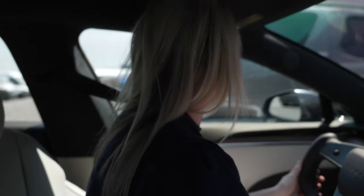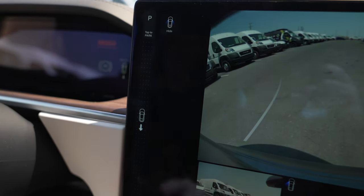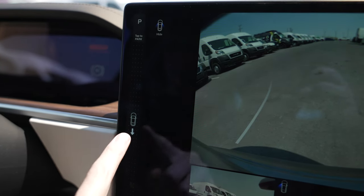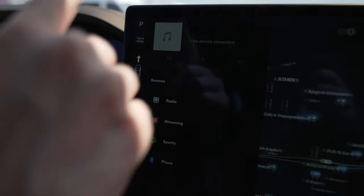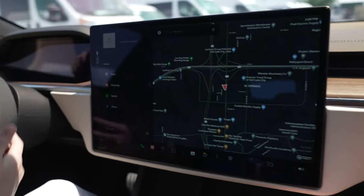She was trying to figure out how to put it in reverse and forward. You have to swipe on the side here — as you can see, you swipe and that brings up reverse, then you swipe up and it puts you into drive. And then you can see the P for park.